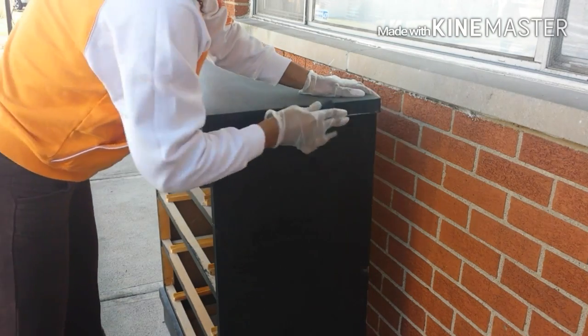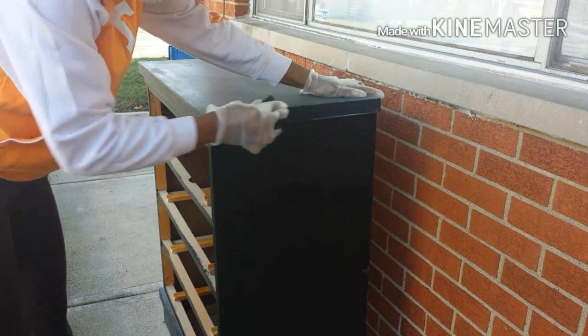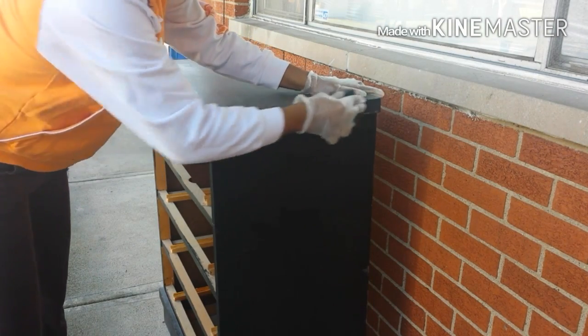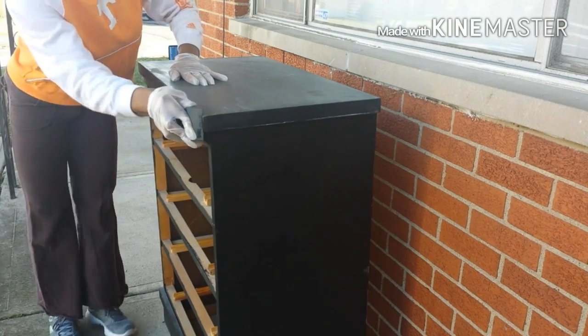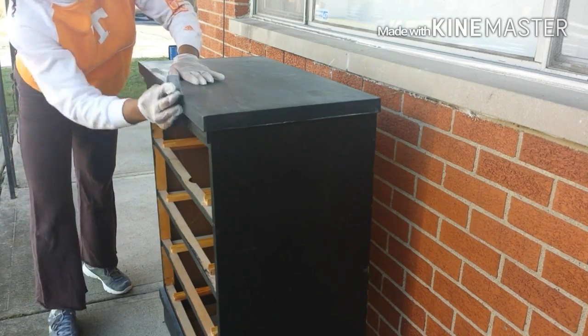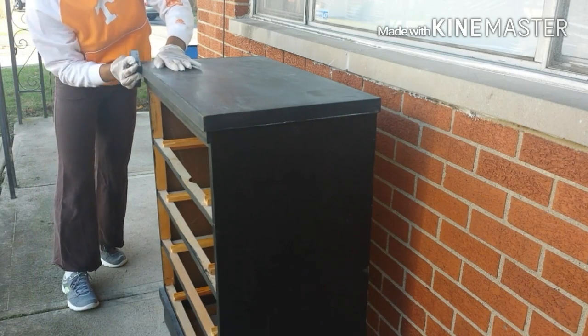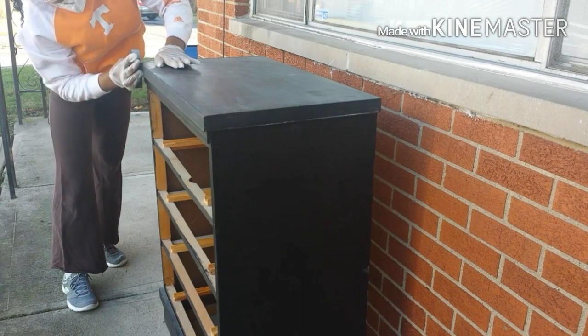Basically what I'm not trying to do is remove the paint — I am just trying to remove the glossy surface of the paint. This has been painted with chalkboard paint for about seven years now, so it's about time for a change. I'm also going to sand the sides and the front down too.